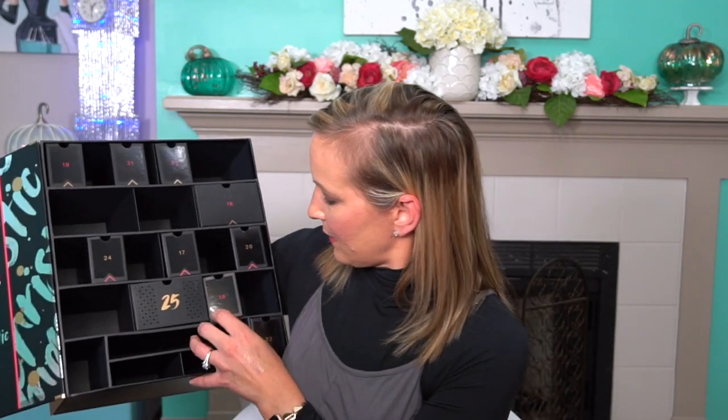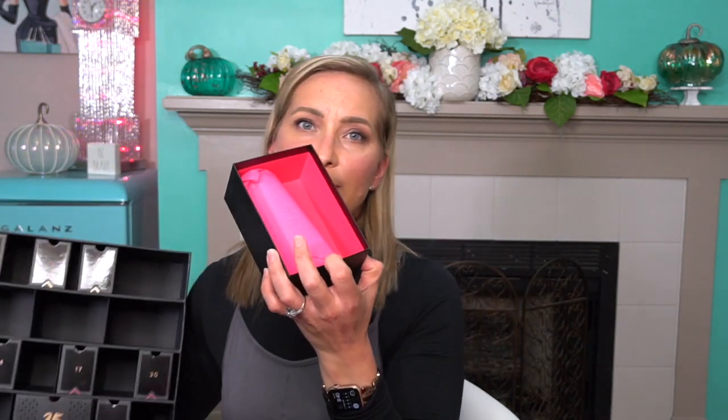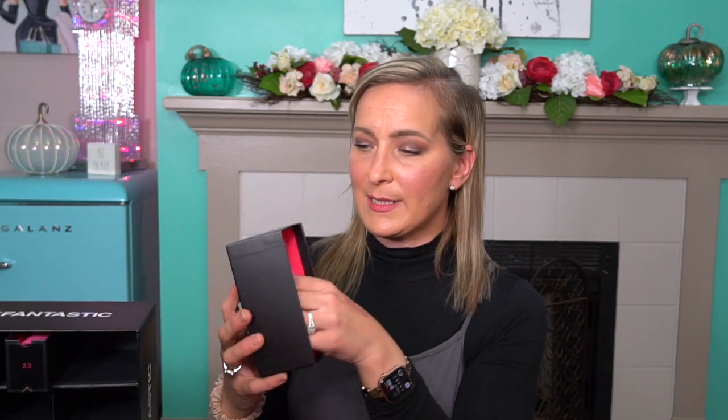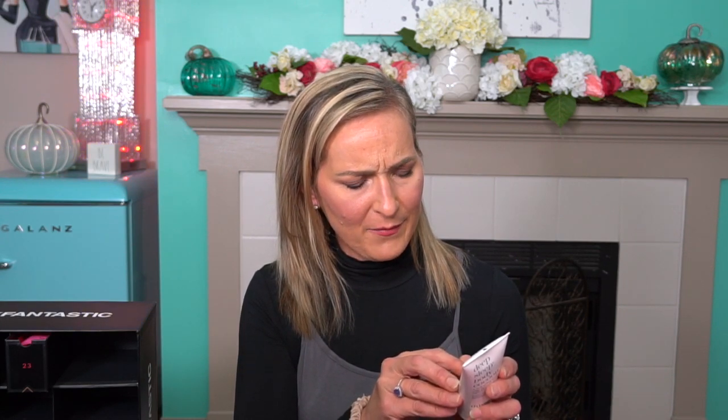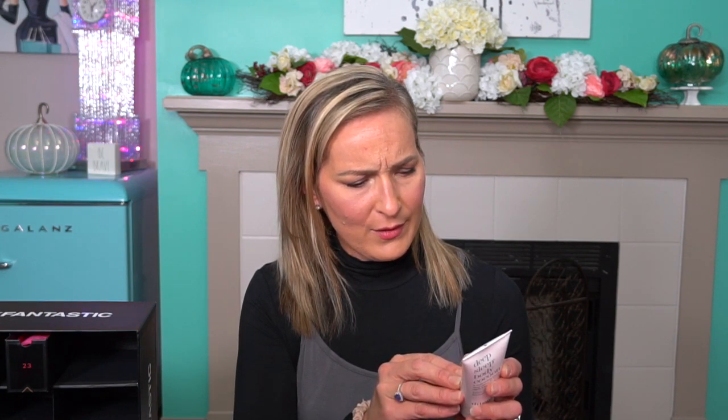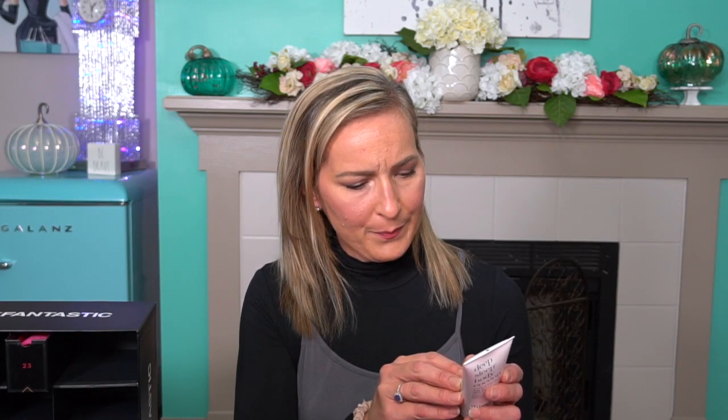Number sixteen — we have the This Works Deep Sleep Body Cocoon. It's a multitasking beauty sleep savior for better nights and brighter mornings. I have tried this before and it's a little too fragranced for me. It's got essential oils in it — cinnamon, camphor, leaf oil, lavender, chamomile, and patchouli. I think the patchouli is what I don't like because it's very potent. So if you don't like patchouli, I don't recommend this, but if you do, you're going to love it.